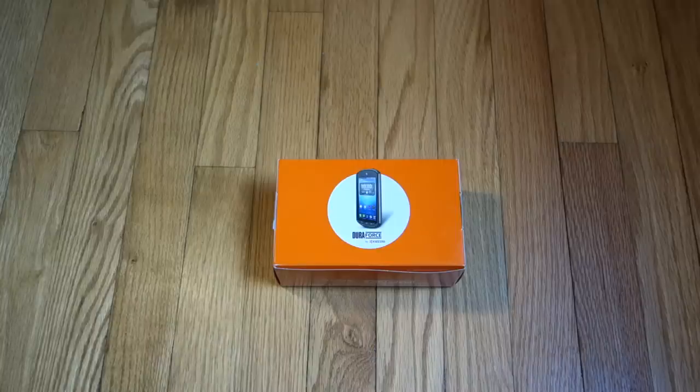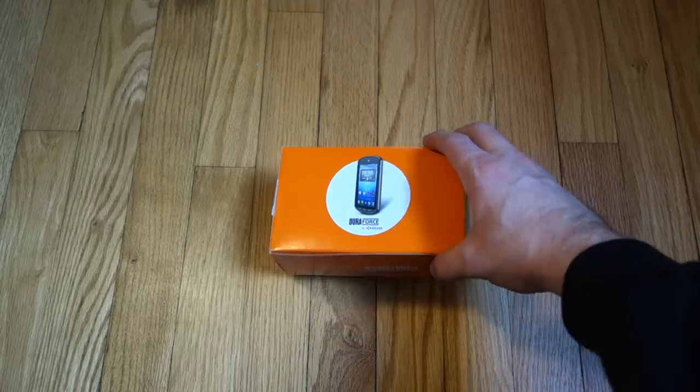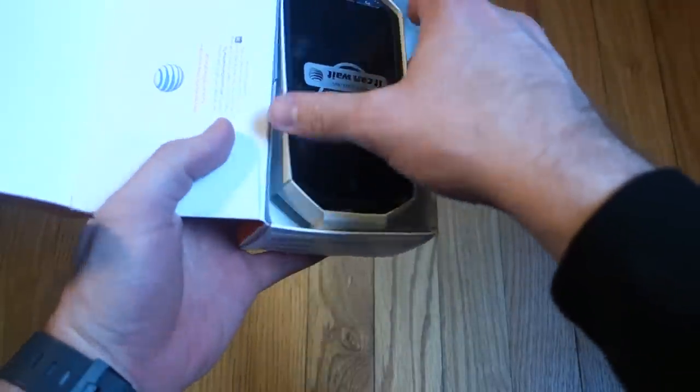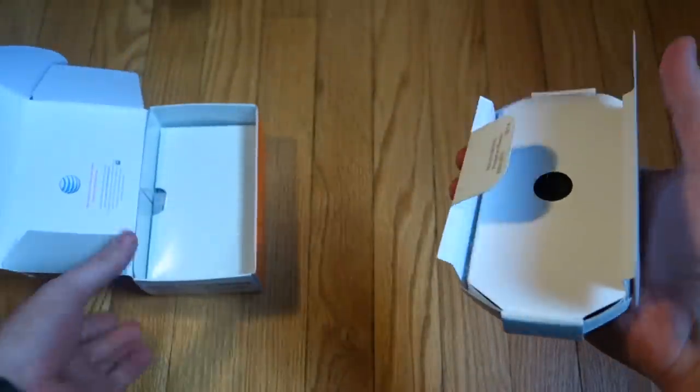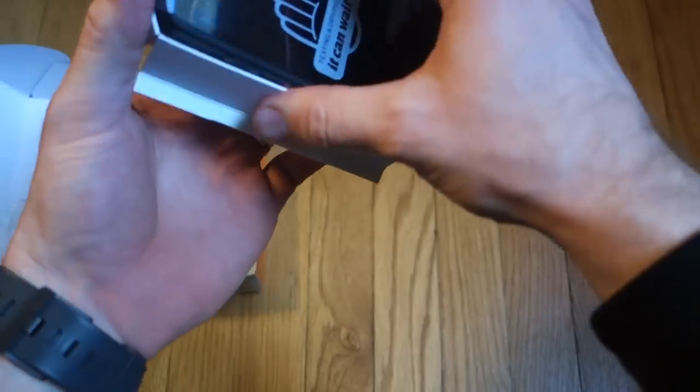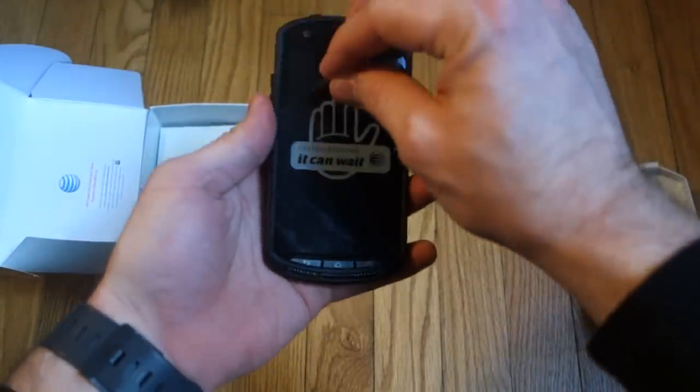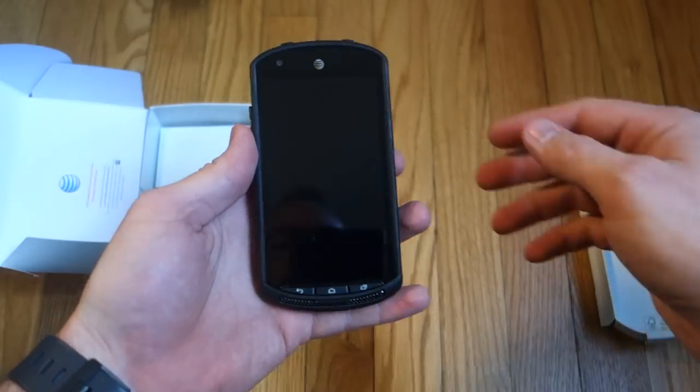Hey guys, it's Jeremiah from Android Headlines doing a quick unboxing of the Kyocera DuraForce on AT&T. This is essentially the same phone as the Kyocera Brigadier on Verizon. It doesn't have the Sapphire Crystal display, but spec wise it's about the same.